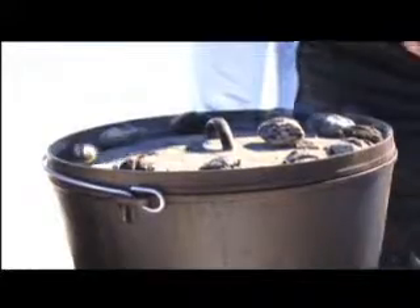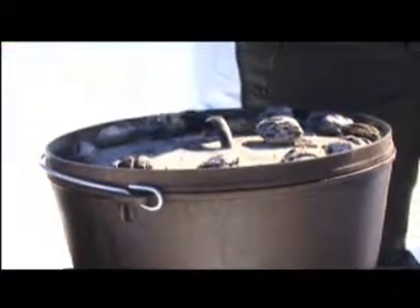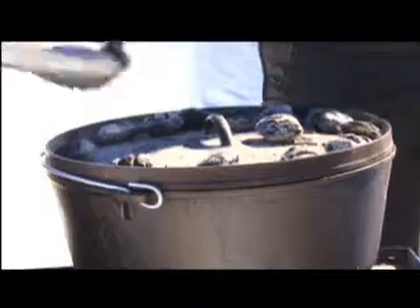I'm cooking today in a 14-inch Dutch oven. It's pretty cold outside, so I'm going to use 15 to 18 briquettes on the top and 10 to 12 on the bottom. I'm going to spin the lid about every 10 minutes in one direction and spin the bottom every 10 minutes in the other direction, and I'm not going to lift the lid. Remember on Dutch Oven 101, it's all about no peeking.